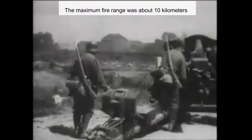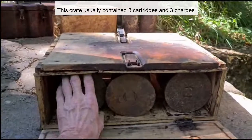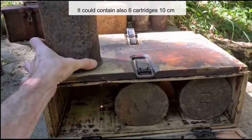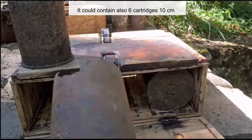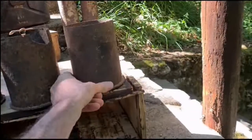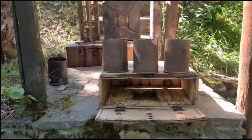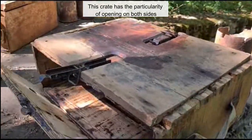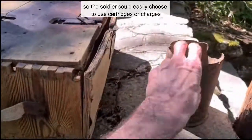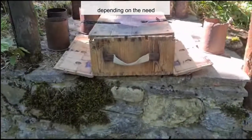The maximum fire range was about 10 km. This crate usually contained 3 cartridges and 3 charges, but it could also contain 6 cartridges of 10 cm. The crate has the particularity of opening on both sides and not on the top, so the soldier could easily choose to use cartridges or charges depending on the need.